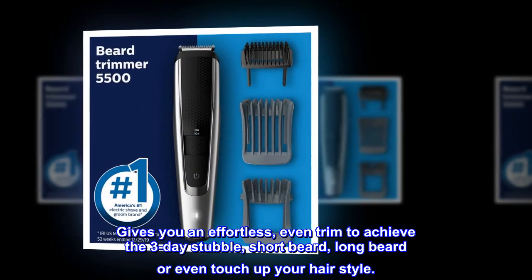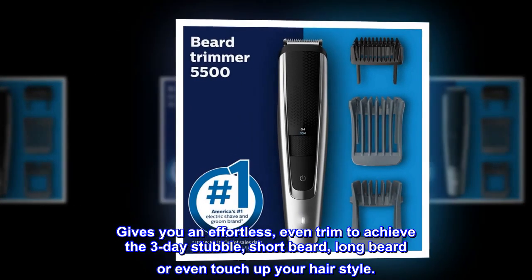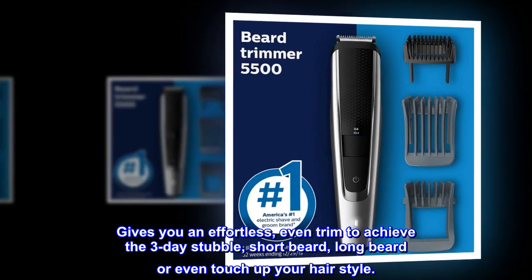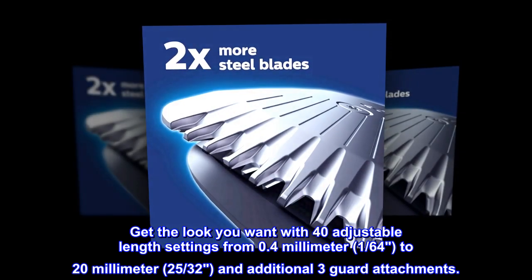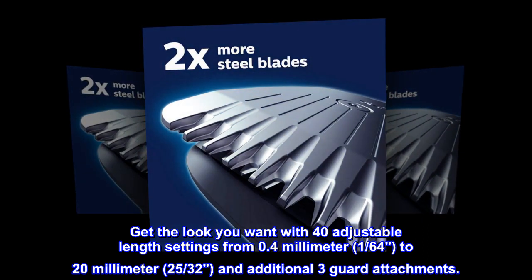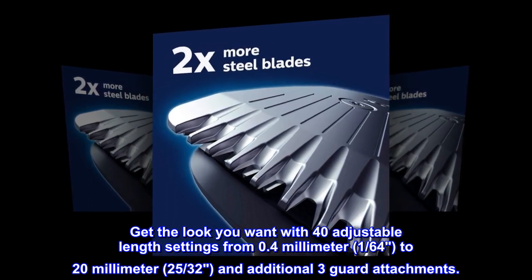Gives you an effortless, even trim to achieve the three-day stubble, short beard, long beard, or even touch up your hairstyle. Get the look you want with 40 adjustable length settings from 0.4 mm to 20 mm, and additional three guard attachments.